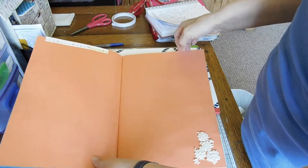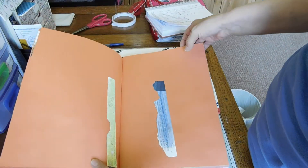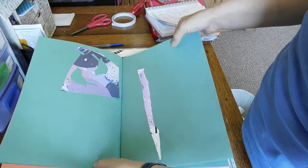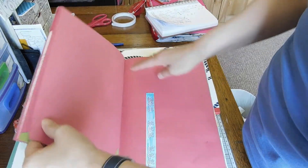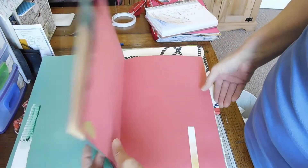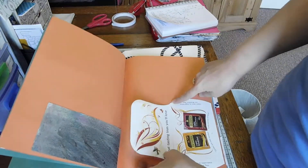I've just gone through and added at least one bit of something. I've even put some lace in, painted papers, bits left over. So that's what I'm doing — so many little scraps out of my junk jar, and even some packaging.